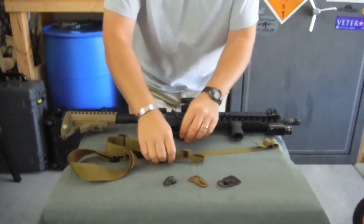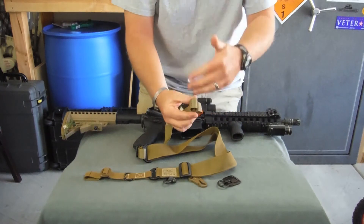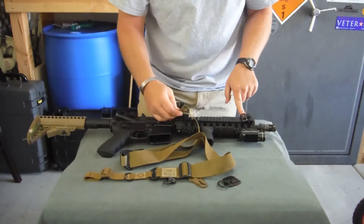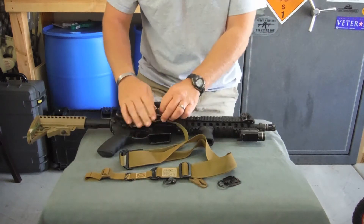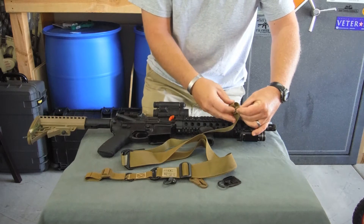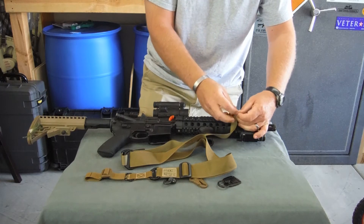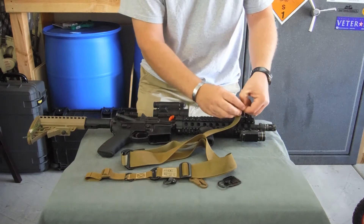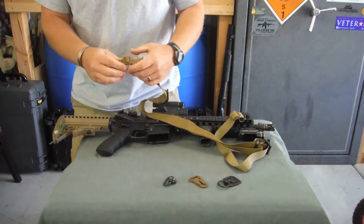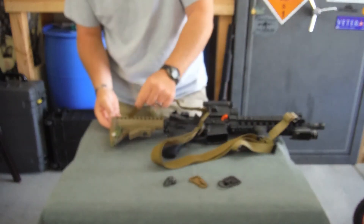Now the way I designed this sling — you can see here you've got your loops with your tri-glides, and the same thing on the front. One of the more common ways to attach this is straight to your rifle. You can run it off of your front sight post, or I've got a sling point mounted up here on the front. You just loop it, pass through your tri-glide, and then you want to do what I call a triple pass, which just ensures nothing comes undone. On the rear, you can run it right off of your buttstock.